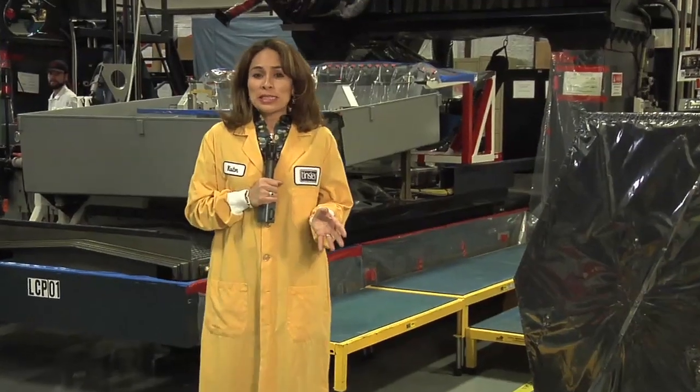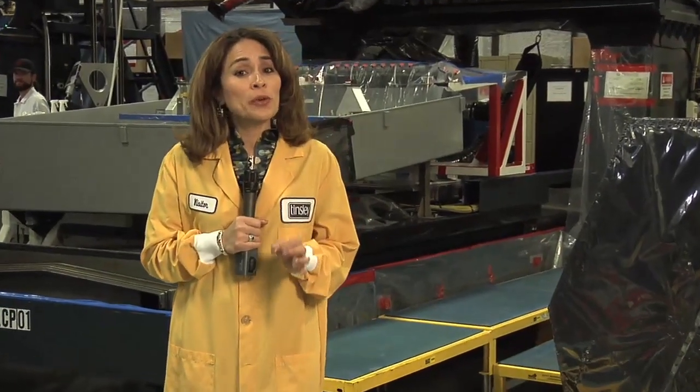One of the reasons the James Webb Space Telescope will usher in a new era of astronomy is its unique set of mirrors. To perform at their very best, these mirrors need to be shaped with exact precision. To find out just how that gets done, we're here at L3 iOS Tinsley in Richmond, California.